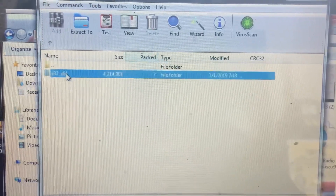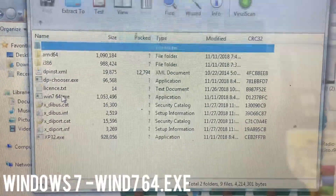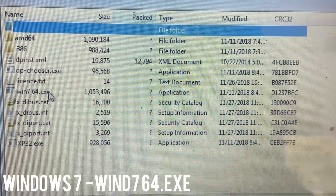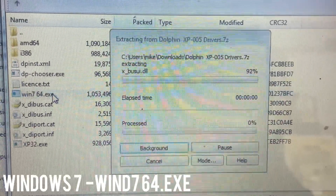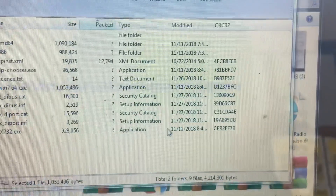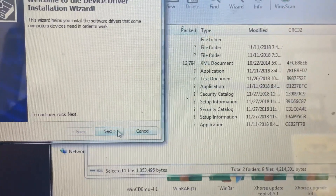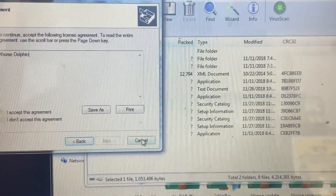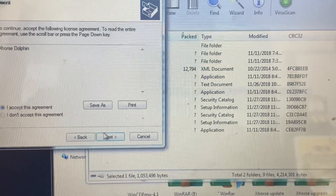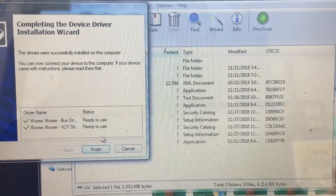We're going to open the file that says x32 and select Windows 7 - Windows 7 64.exe. If you have an XP you'll select the last one. We're going to press Yes to install these drivers, press Next, accept the agreement, and press Next. After you're done installing these drivers onto your computer, you'll be able to use the upgrade kit to update your XP 005 Dolphin cutter.